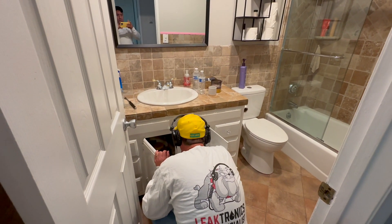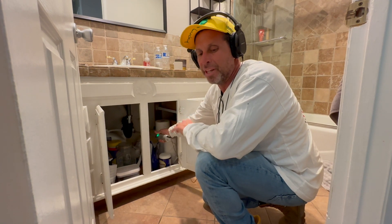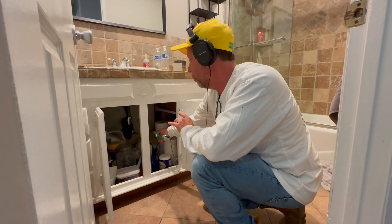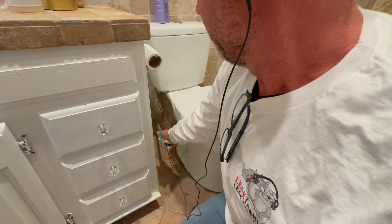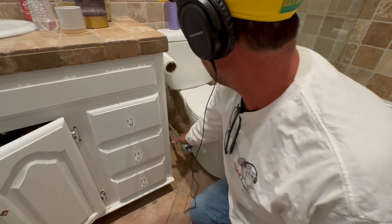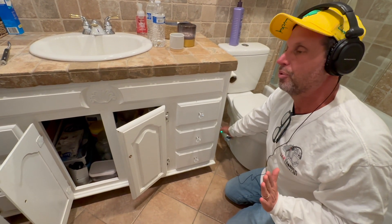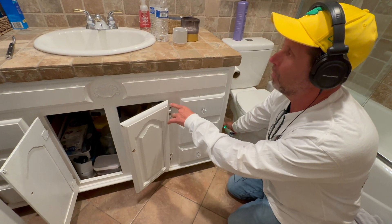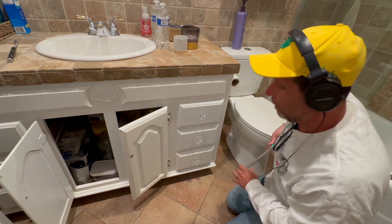We're getting a little bit of noise — not the loudest I've heard, but we're getting that rushing water sound when I touch the cold water side. I'm on the cold water side and I'm hearing some rushing water. Next we go to the angle stop of this toilet — and now we're really loud right here. There's a good chance our leak is going to be literally underneath the plumbing, under the slab, by this angle stop. It's not as loud over at the other spots. We're going to finish the rest of the house first, then show you how we back ourselves up.